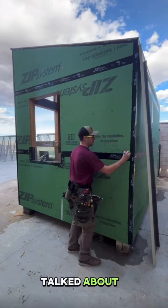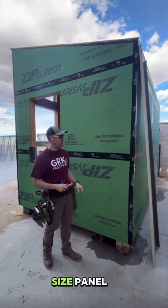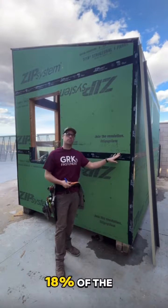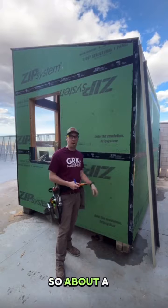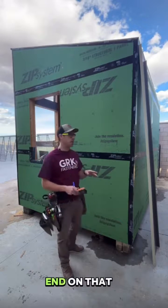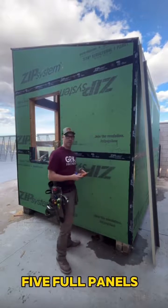Remember when we talked about how that one panel would be really skinny? Here's what would happen if I did a full-size panel at the beginning: I'd get six full panels and I'd get 18% of the last panel — about a fifth of a whole panel. That would be one tiny, skinny panel. I don't want to end on that, so instead of six full panels, I'm going to do five full panels.